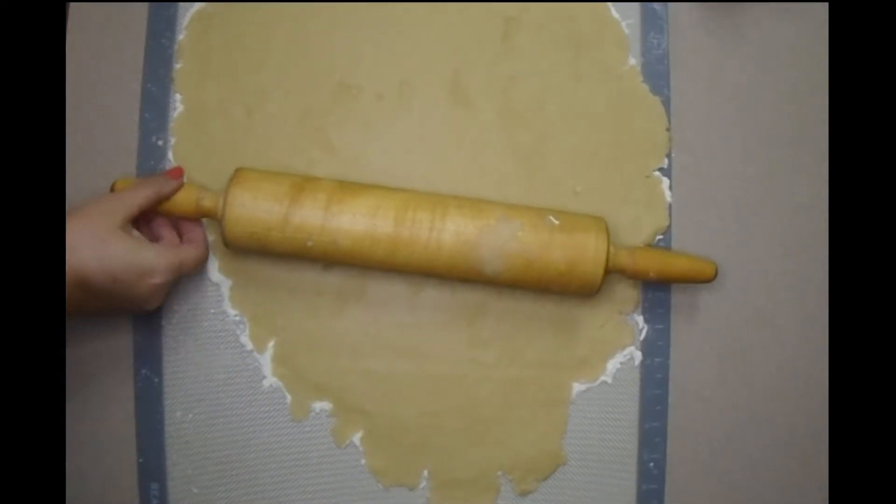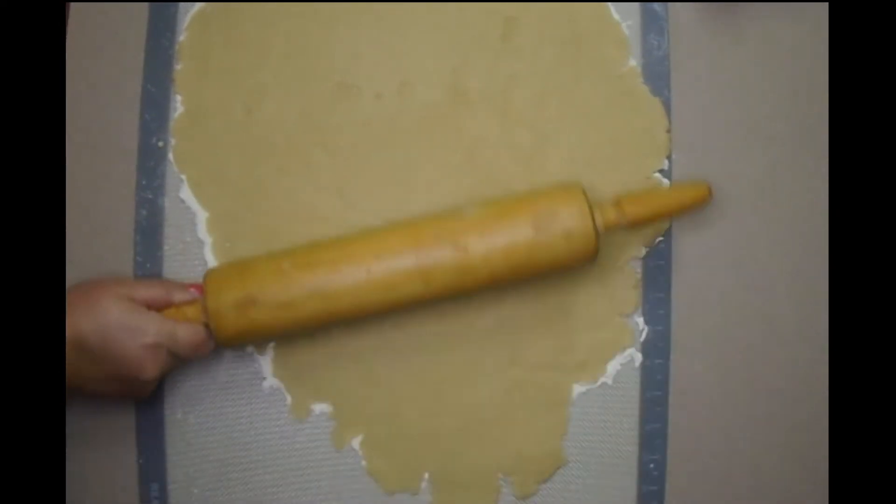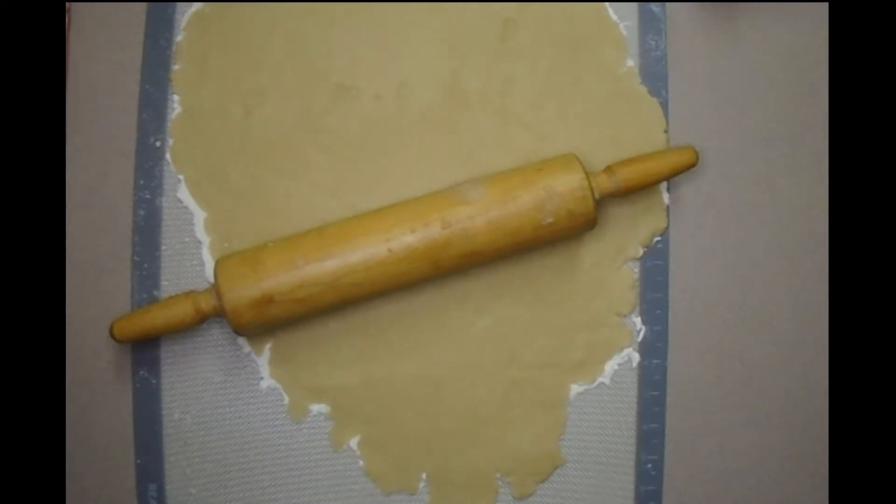Apple dumplings are a wonderful dessert to serve when company comes over. I don't suggest making this if you're trying to impress somebody for your first time, because it is a more advanced recipe. But it doesn't have to be — I'm going to try to simplify it as much as possible.